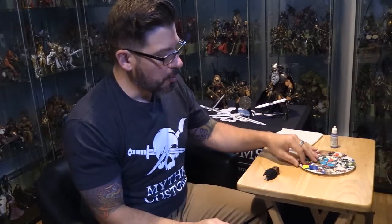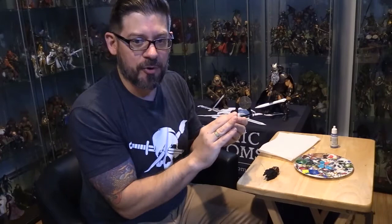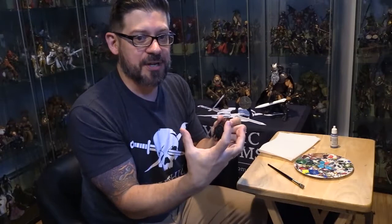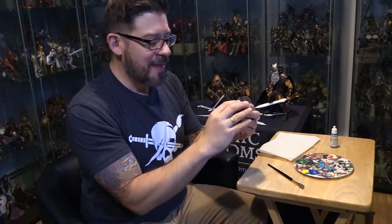So once you have that base coat down, dry brushing is very simple. You put a little bit of paint in your paint tray, dip your paintbrush in, and then you literally dry it off on a paper towel so there's very little paint actually on the brush itself. When you take that almost completely dry brush with just a hint of paint and rub it over whatever you're painting, because there's so little paint, it's not going to get into the crevices — it's only going to get the exposed surface areas. In the case of a beard like this, all the sculpted hair that's raised gets the lighter color, while the crevices remain dark. Really cool.